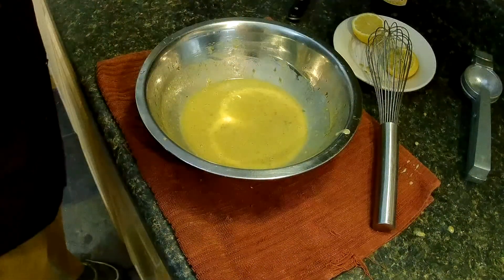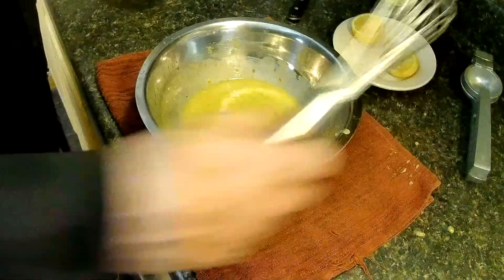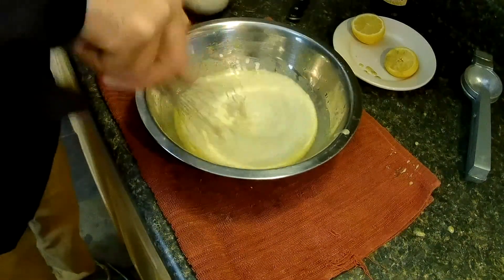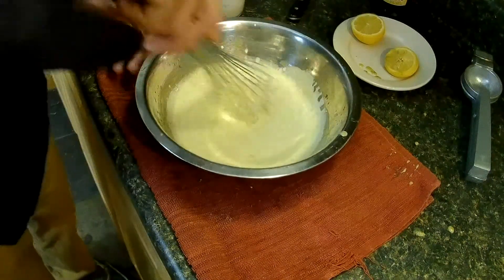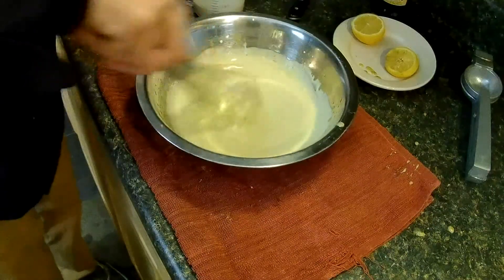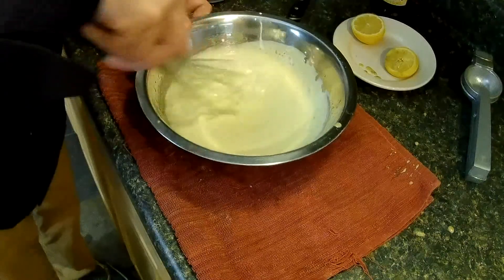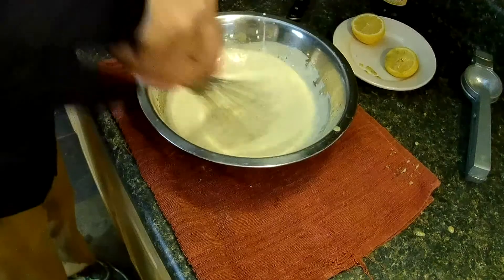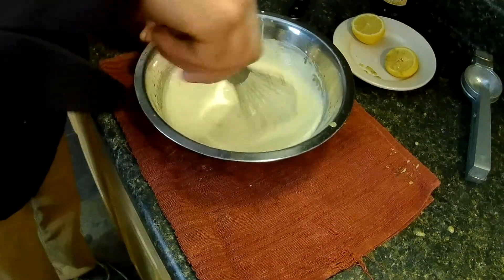Put that in a bowl, toss in some romaine, and you've got a Caesar salad. What I like to do — I like to add some cream. I've got one cup here. I might use it all — probably between three-quarter cup and one cup. See that? Creamy Caesar. This will thicken up a little too, because it sits in the fridge, so a little on the thin side. I'll go ahead and put the whole cup in. Look at that — nice, creamy Caesar.